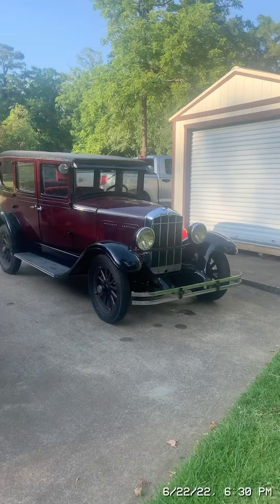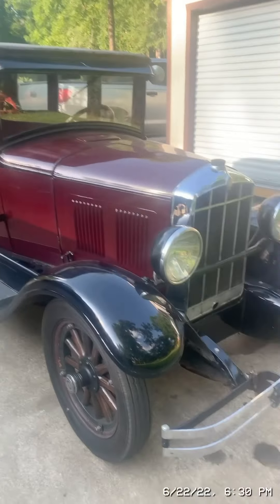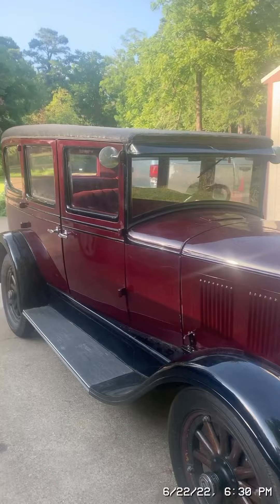Today I'm going to drive my 1928 Durant. Here is the 1928 Durant. The maker of this car, Billy Durant, founded General Motors.